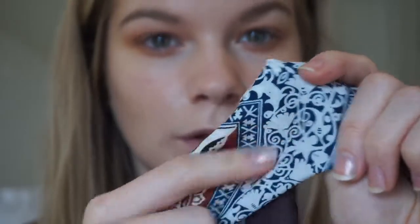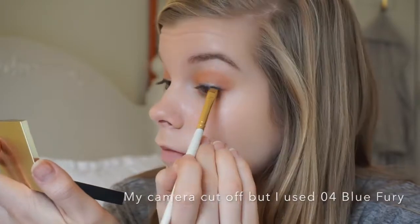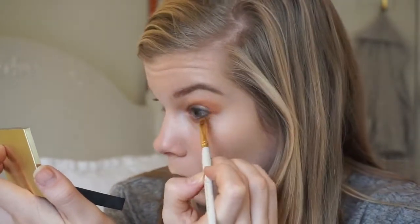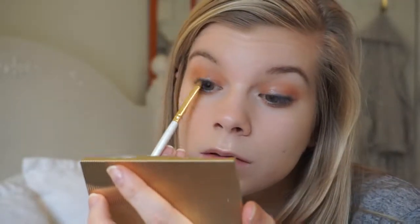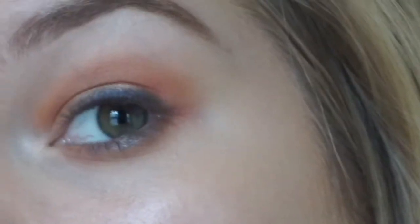Now I'm really going to pull this beautiful blue and use that on the lash line. I'm going to use this palette that came in the Estée Lauder Blockbuster — this is the Day Palette. Wow, I love that. Oh my gosh, it's not really showing up on camera, but it's amazing.